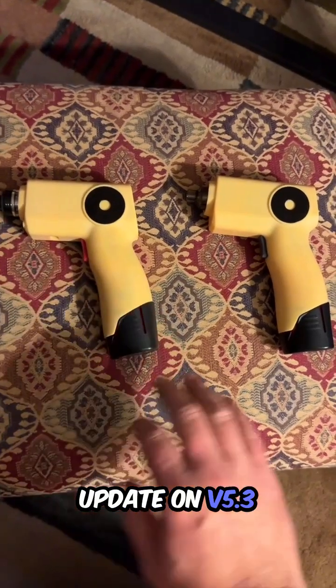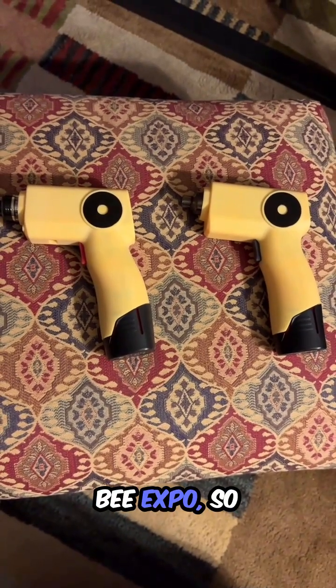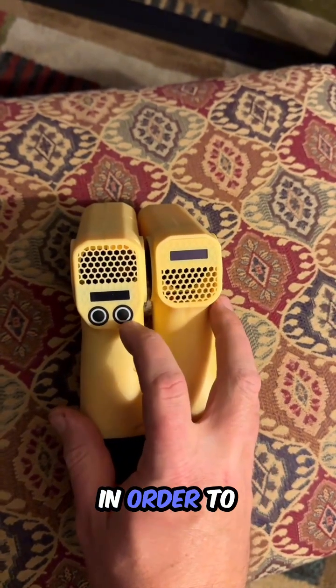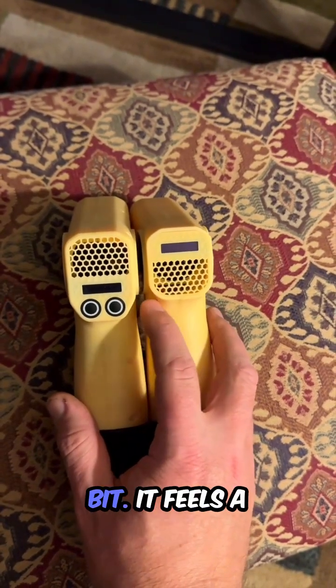I want to give a quick update on V5.3 versus V5.4. I've just built V5.4 for the V-Expo. You can see here that I've moved the display up in V5.4 in order to have some extra space, in order to straighten this out a little bit.